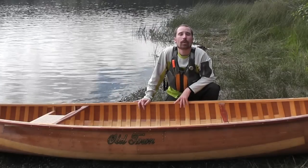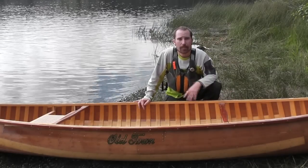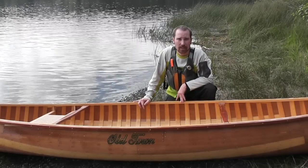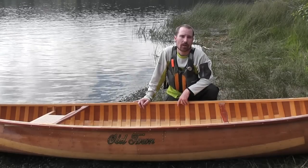And finally, we have the wood canoe. This is an example of a cedar strip wood canoe that utilizes fiberglass and cedar wood to create a very stiff and efficient hull.